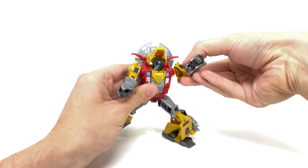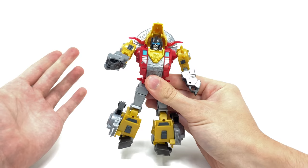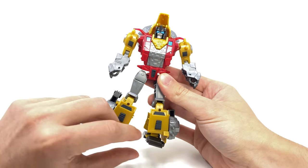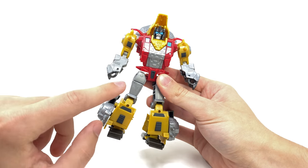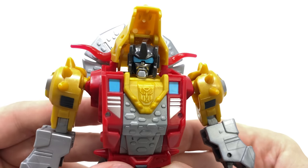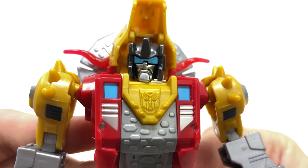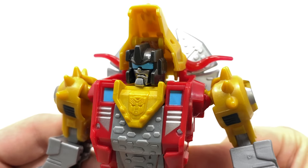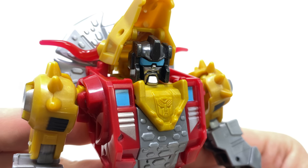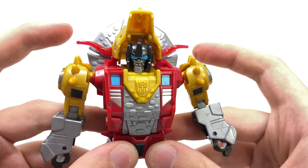Taking a look at Dinobot Slug himself — Cyberverse Adventures is knocking it out of the park. No loose joints, and he actually has quite a fair amount of weight to him, which was a pleasant surprise. The head sculpt looks fantastic — there's a really awesome snarling expression and the attention to detail and paint apps are great. A super nice gun metal for the actual helmet, a really nice silver for the mouthpiece, and a super cool blue visor. You can see the Triceratops horns protruding off to the sides.